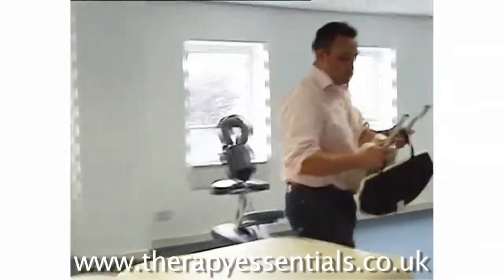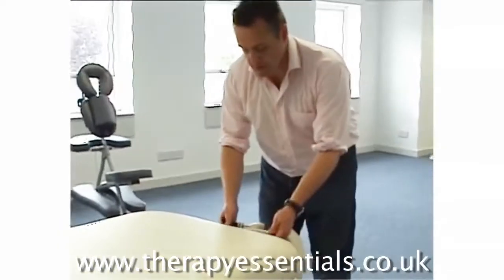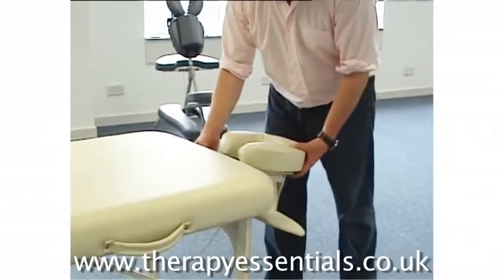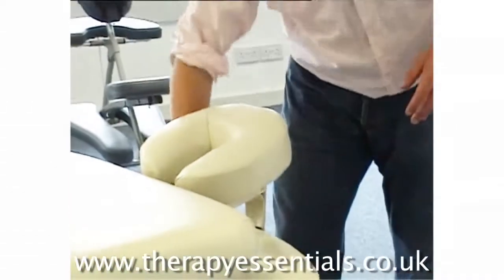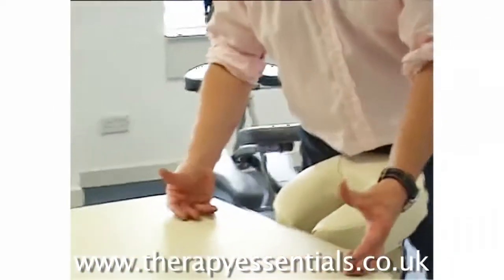I'll just show you from this end. What you have to do is place the prongs into the two portholes, lift the face cradle up and lock the lever. The client's face goes in there, the arms go in there — they fold them through. Very, very nice position, very comfortable for the client.